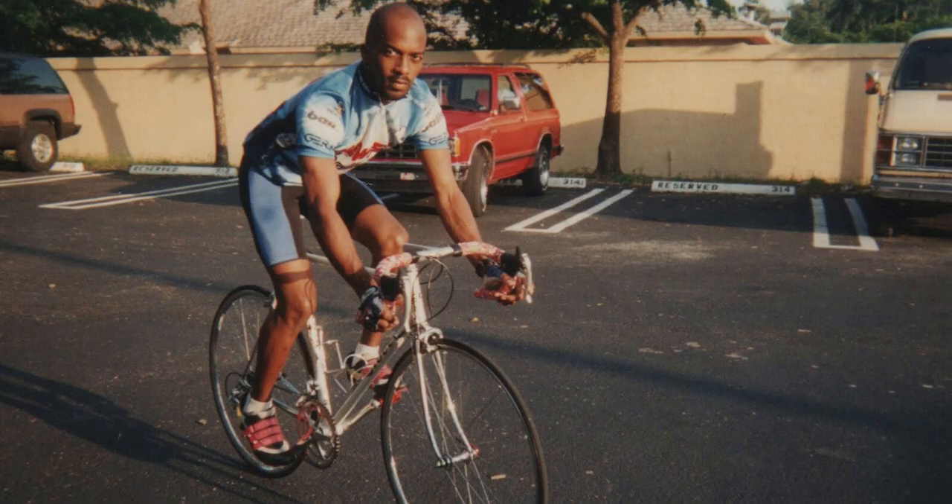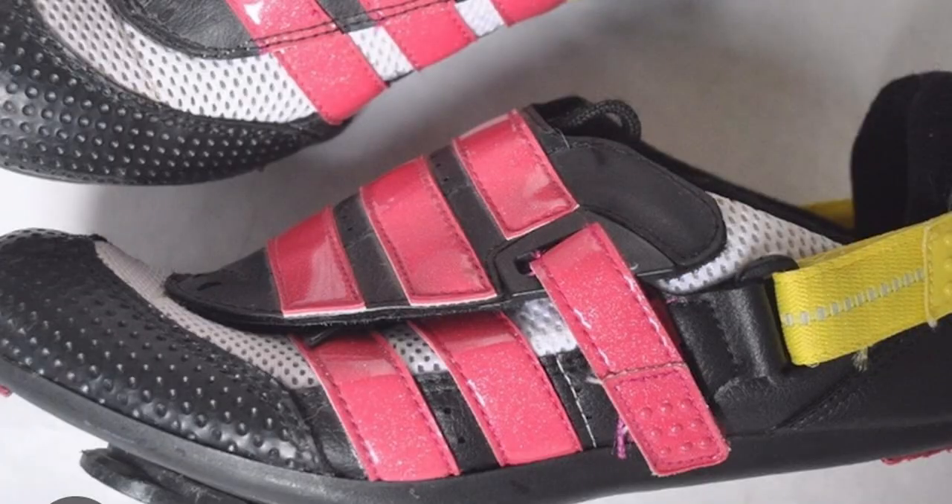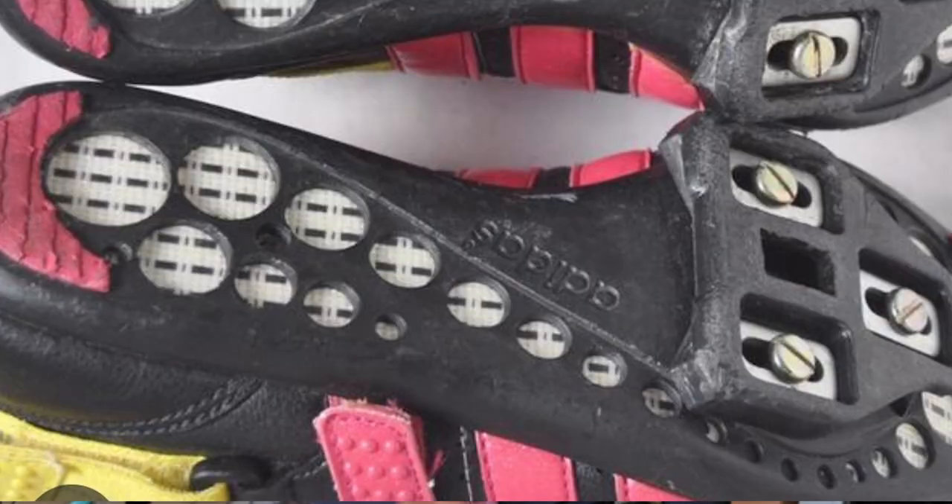This was back in the 90s and the model was known as the Bassano. They were a little bit of a departure visually from everything else that was out there because they weren't just black — they were black and white with kind of red and yellow accents. They had a lacing system with a Velcro enclosure, and the sole was made out of what looked like a carbon nylon weave. All I know is that they worked.